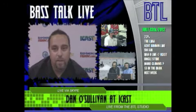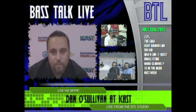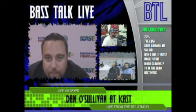Dano, we can't thank you enough — just an outstanding job over the last three days tuning us in with what's taking place at ICAST. And folks, make sure you check out advancedangler.com — all kinds of videos over there.